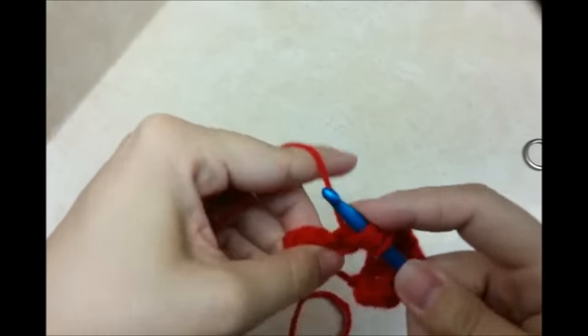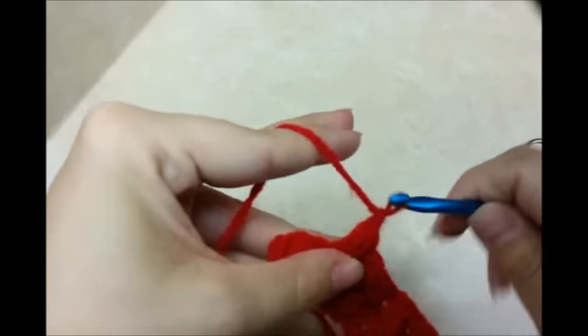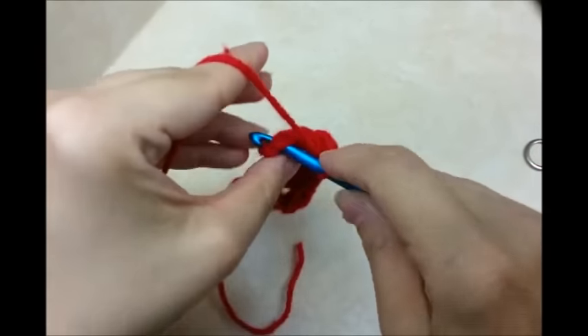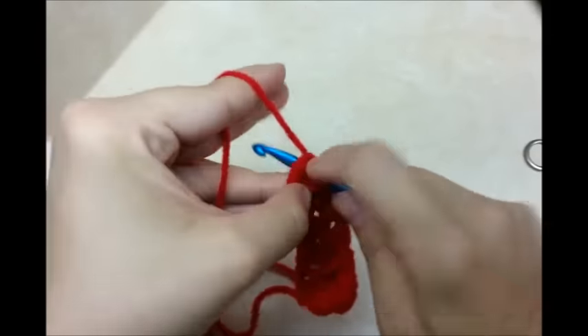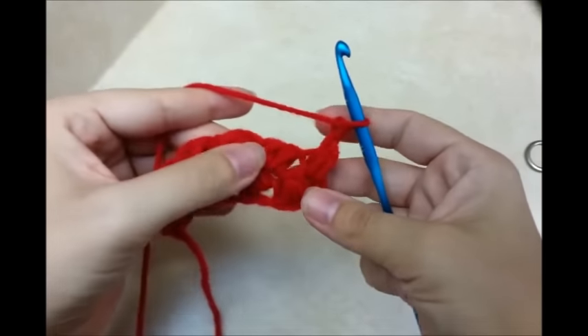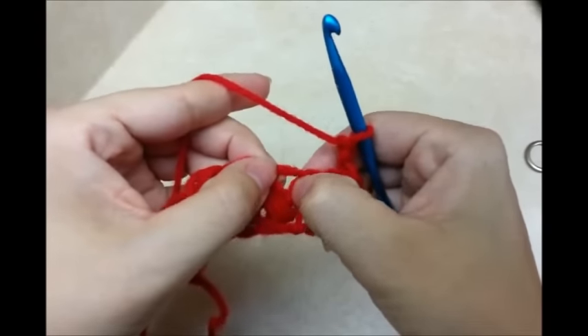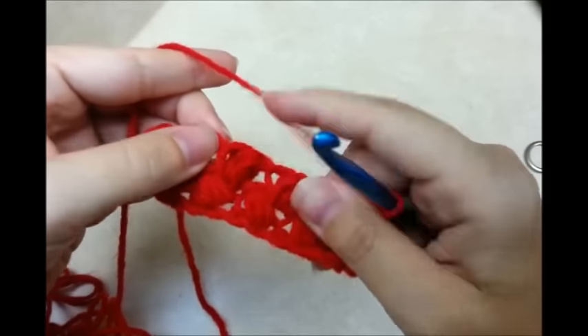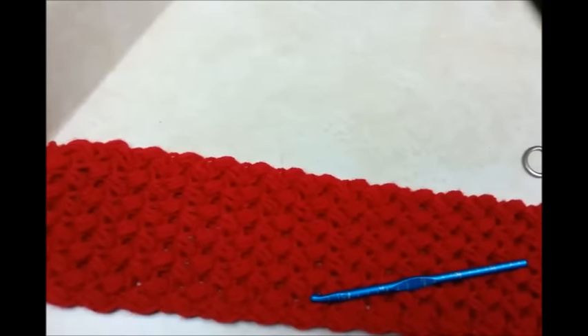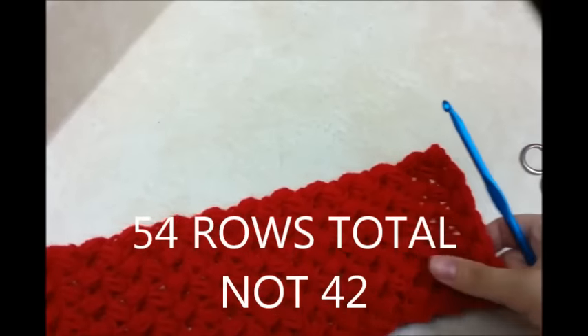I'll go ahead and finish it out. When you get to the end you'll see your spot. At the end you just chain one to lock your last poof stitch, chain one again and turn, then start right there and continue doing your poof stitches in these little spots beside each poof stitch — you just keep going back and forth doing that. I already did mine and I did a total of 42 rows of the puff stitches.